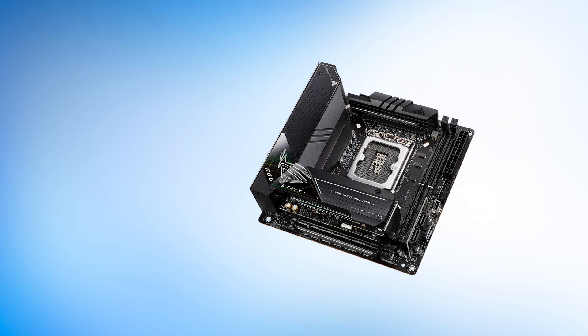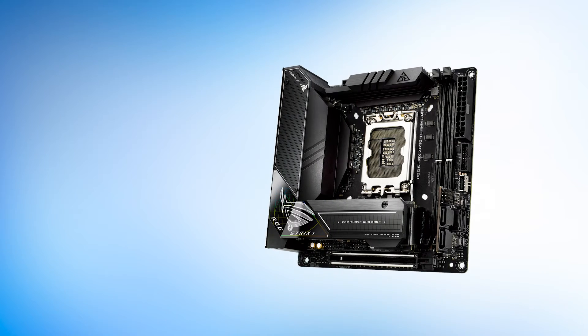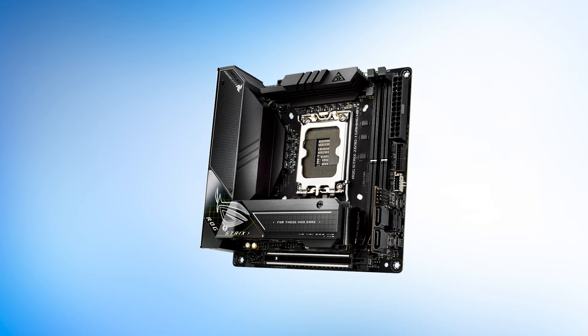The corner of said heatsink contains the ROG Strix script and the iconic ROG Eye. Overall, an excellent design for gaming PCs.